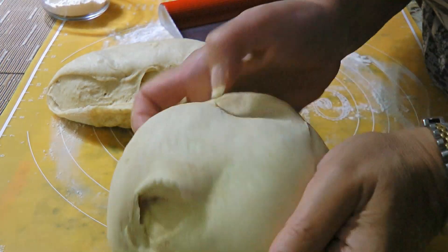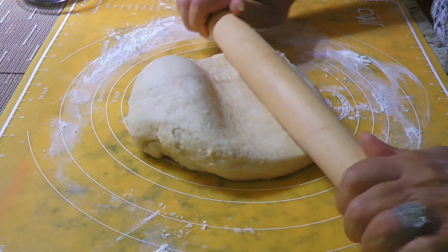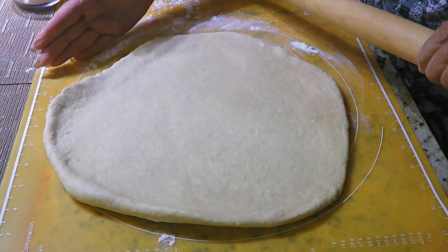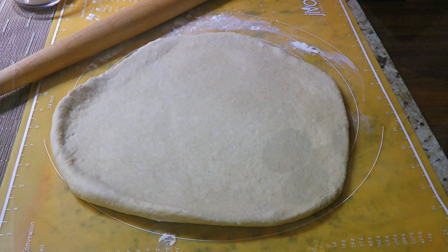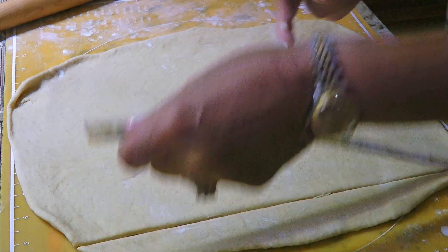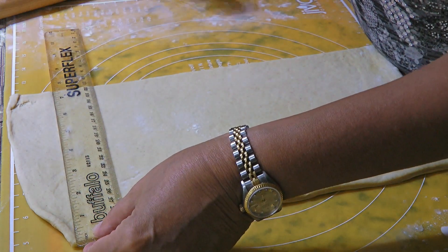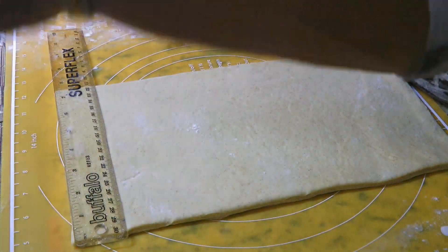From here, we'll form a ball with each half. Working with one at a time, we'll roll out the dough into a rectangle down to about a ¼ inch thick. The dough will start to retract so leave it alone and let the gluten relax for a minute or so. After mine is rolled out, you can see it's far from looking like a rectangle but it's okay because I'm using a ruler and cut it out into one. By the way, we're not discarding the pieces that we've cut because we'll be reusing them to make more beignets.